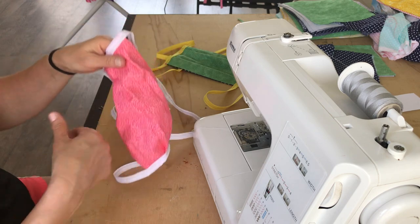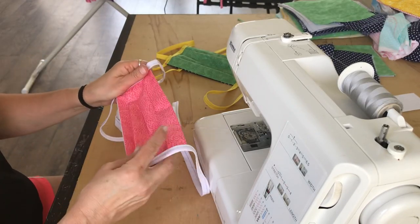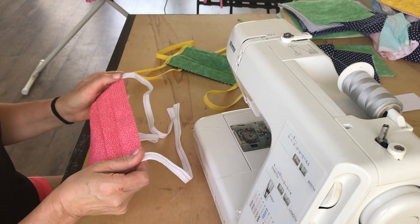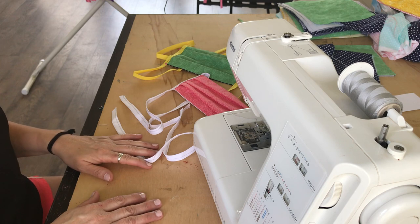I want to thank you guys for joining me making some fun masks today. So go out and grab some fabric and have fun with this. Have a lovely day — thanks for joining me. Bye everyone!